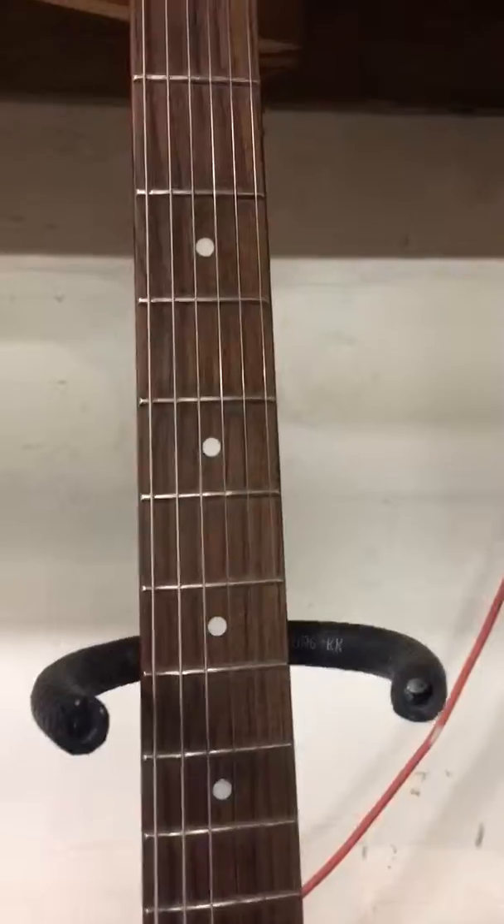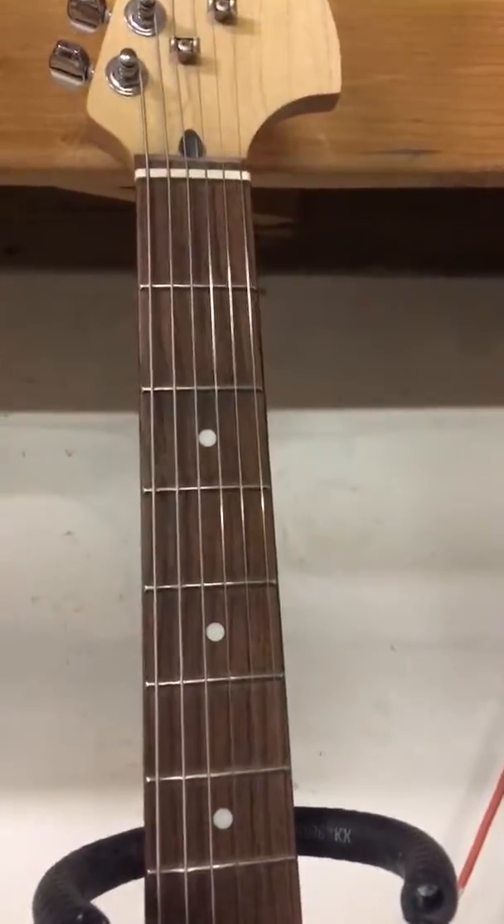I leveled and dressed the fretboard about six months ago. I'll do a fresh level and dressing before I get rid of it.